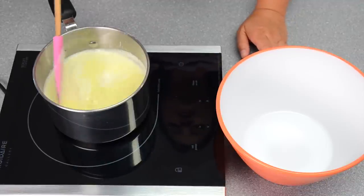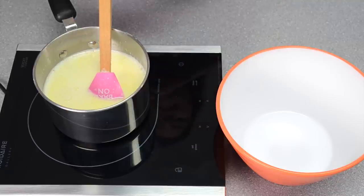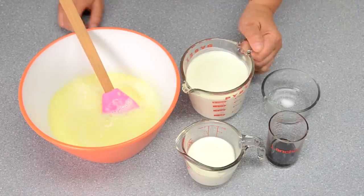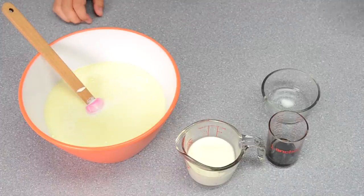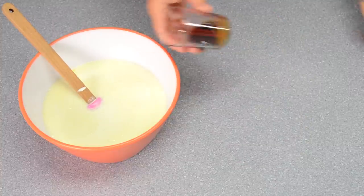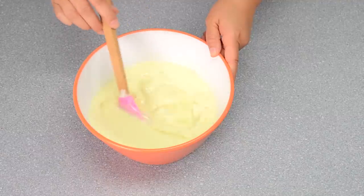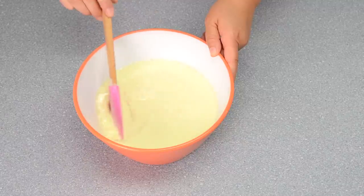Once the half and half mixture has heated up and you can see the steam and bubbles around the sides, pour it into a bowl with a lid so you can refrigerate it. Then add the remaining ingredients: two and a half cups of whipping cream, the salt, and the vanilla extract. Stir it all together, put the lid on, and let it cool for about eight hours. You want it nice and cold before putting it into the freeze bowl with the ice cream maker attachment.